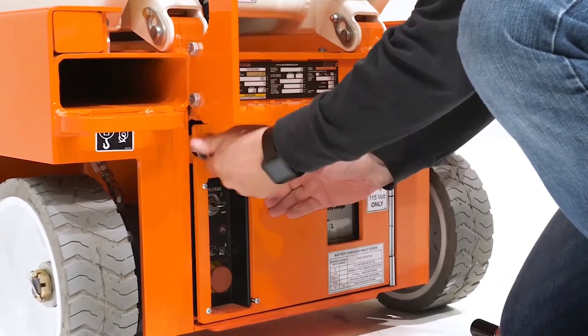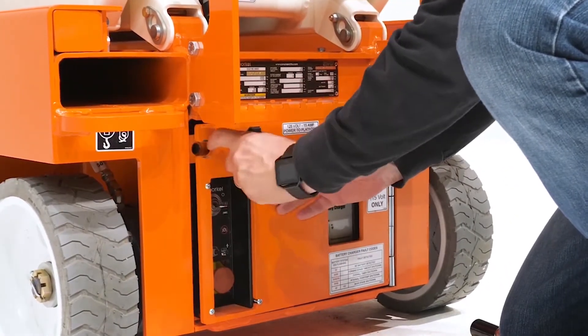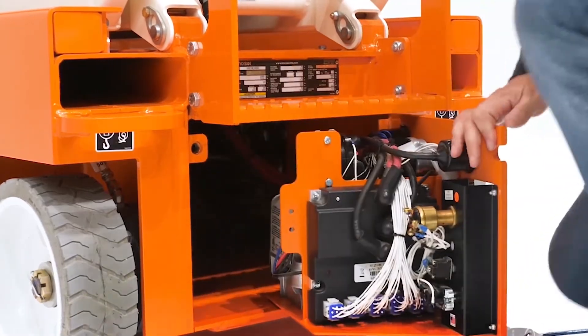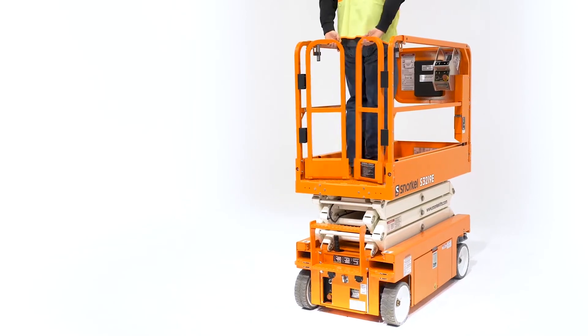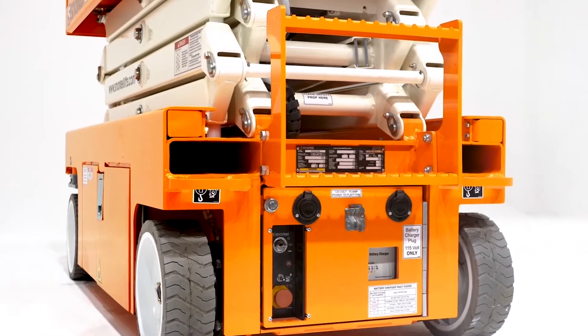Sensitive electrical components are secured on a rugged steel tray within the rear hinge door. The heavy-duty step is flush-mounted and built to withstand everything from job site wear and tear to transport damage.